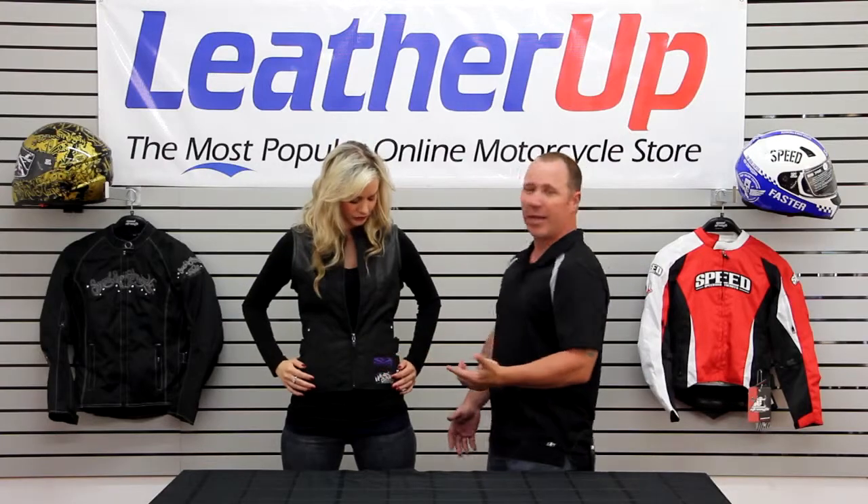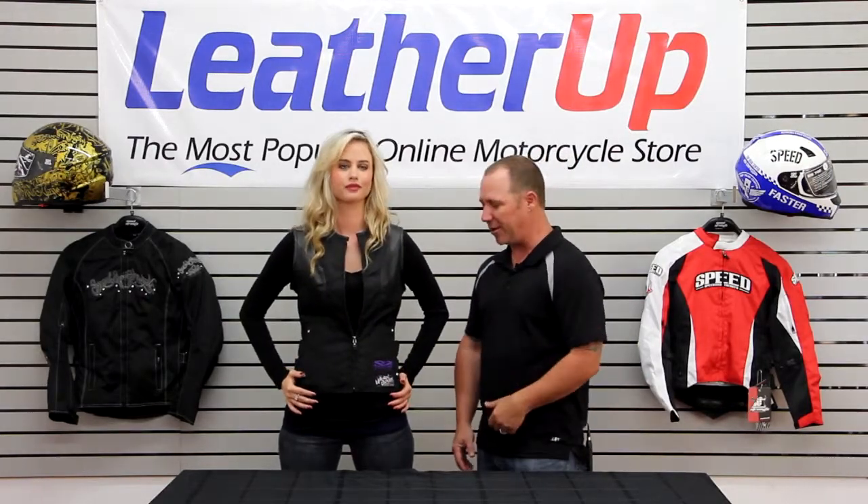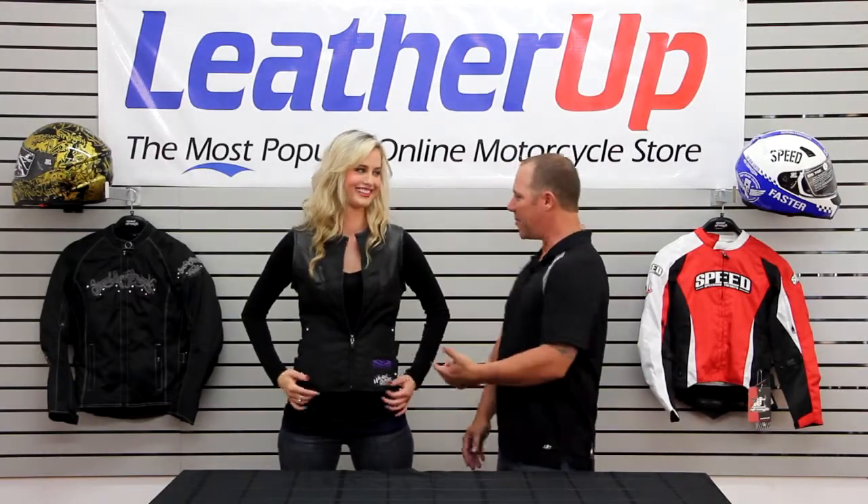Some rhinestones really say, hey, I'm a lady. I'm out here on my motorcycle today. I want to look good, feeling good. Let's show them the back of this thing.